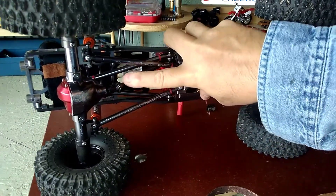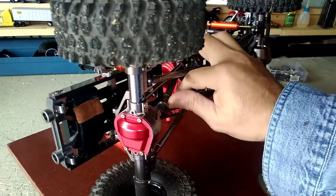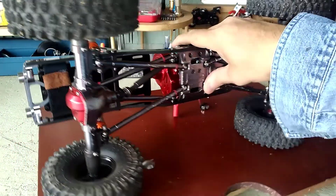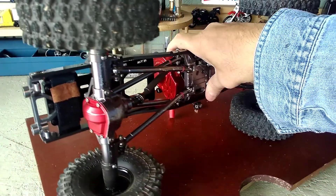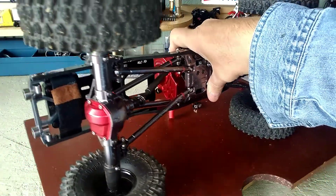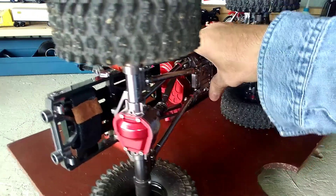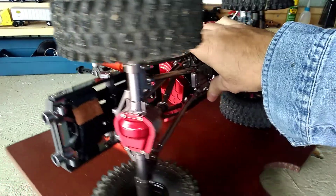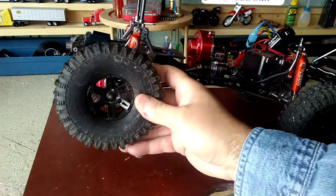One thing I probably want to do down the road is replace this drive shaft — I want an MIP because I've had really good luck with MIPs. But they've really jumped up in price; last time I checked it was about 70 bucks, and my last one was about 50, so they've made a pretty big jump. It's also got aluminum axles.